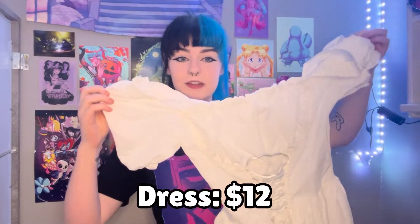This is the first thing I got. It's just a white dress — poofy sleeves, poofy top, corset waist, and a big poofy skirt with lace at the bottom.